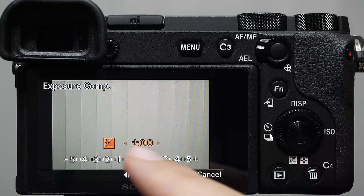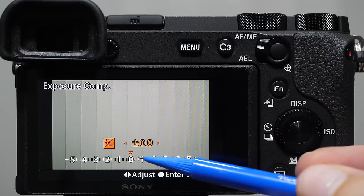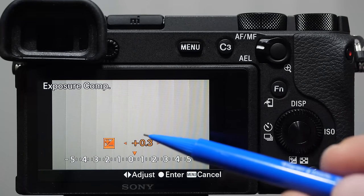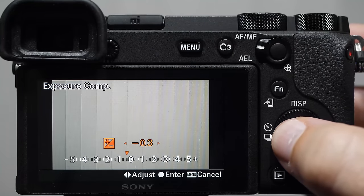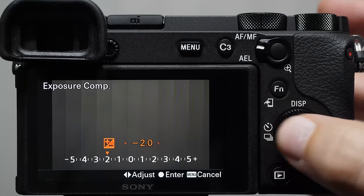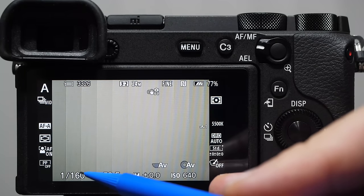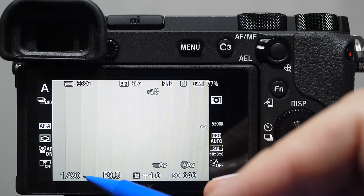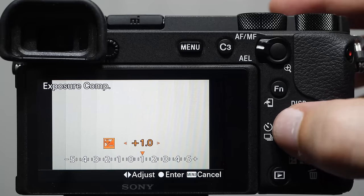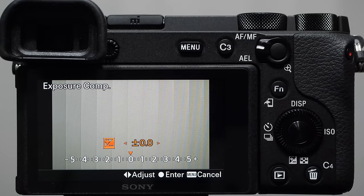When you use exposure compensation, you're telling the camera to make it brighter or not so bright. You'll notice two little tick marks between each number — each tick mark is worth about one third of a value. I'll prove it: shooting at 1/160th of a second, when we change to plus one and tap the shutter button to come out, we're now at 1/80th — twice as long as before. So one stop of light means twice the amount of light.